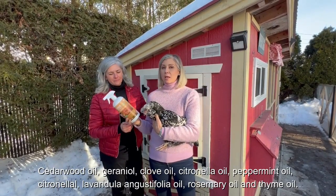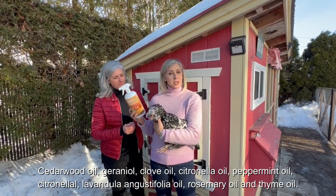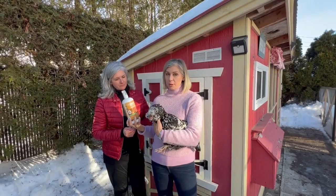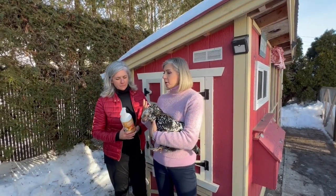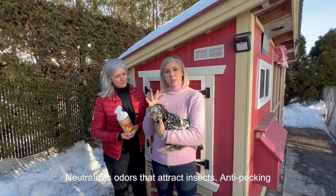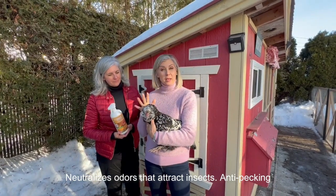It has a lot of good ingredients like cedarwood oil, clove oil, peppermint oil, citronella, etc. And it's all 100% natural, non-toxic and you can use it everywhere in your coop and on your chickens. It's a safe product to use. This product is also going to repel flies in the summer, and when you put it a little bit on your chickens it's also acting like a repellent for them and an anti-pecking product.